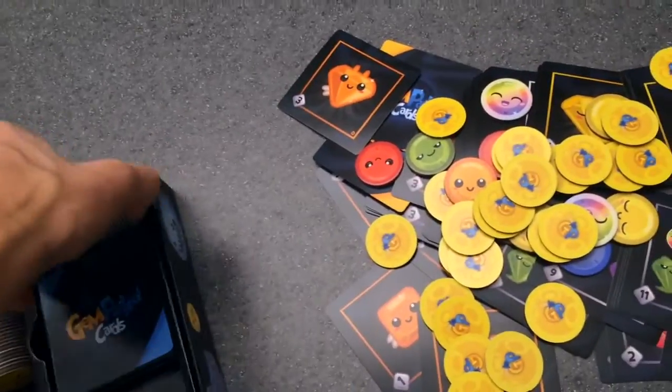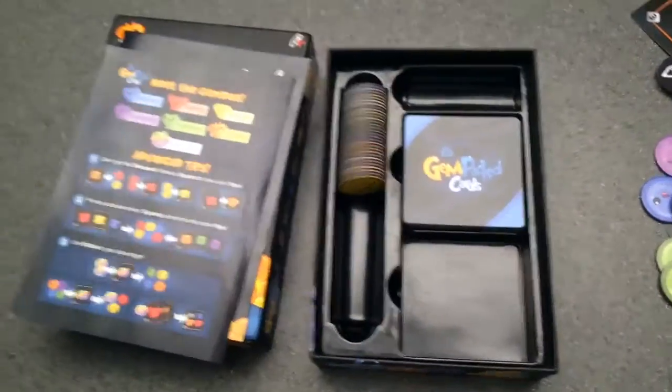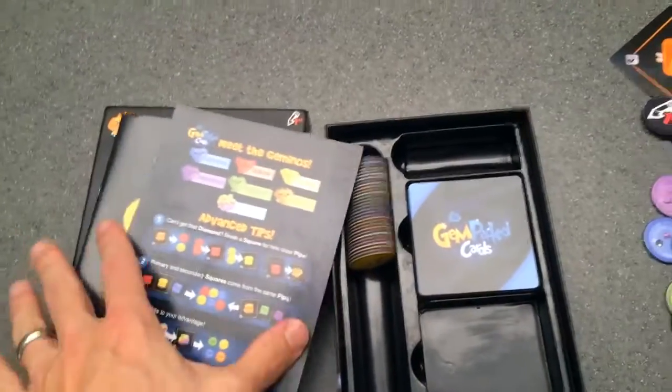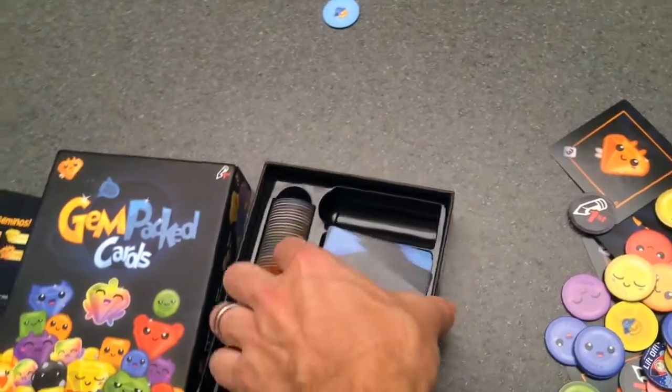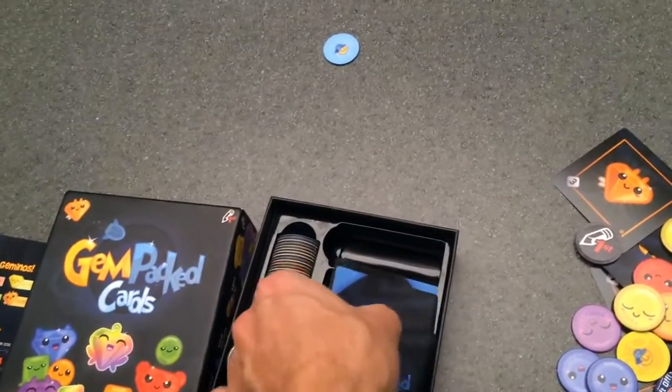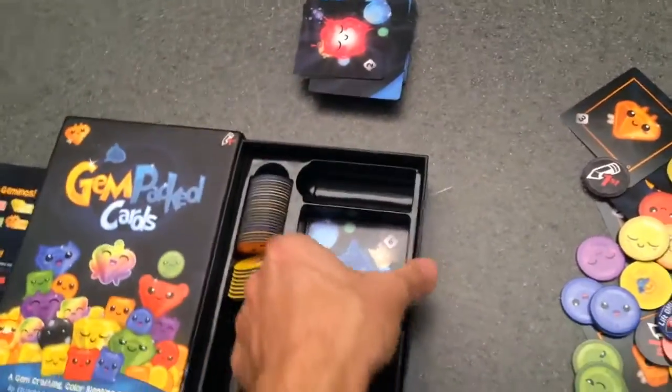Gem Packed Cards! This is the first edition, first off the run. We're still working through the rest of it, but once we have them all in good shape and I approve this, we will start the shipping process. So check out the update for more details.